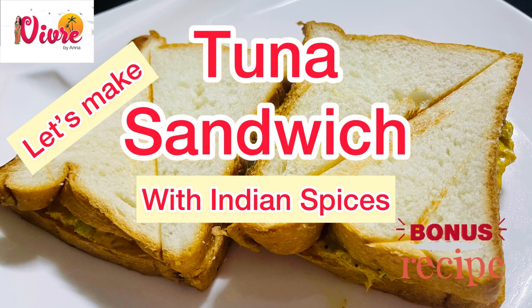Let's make a tuna sandwich, the spread with Indian spices, with a bonus recipe that you will love.